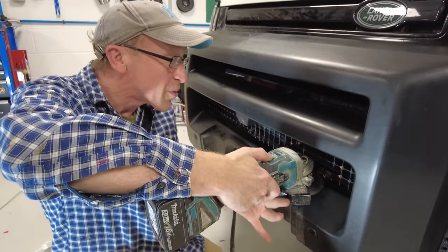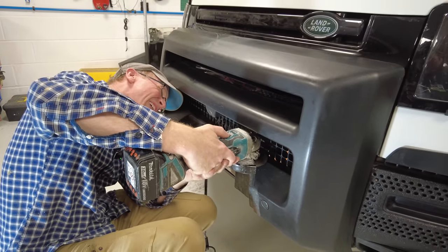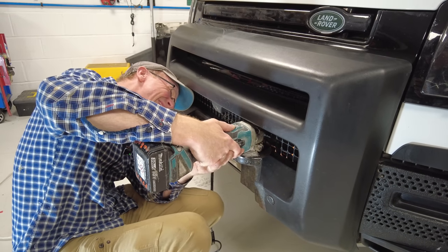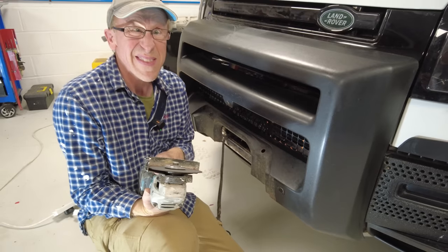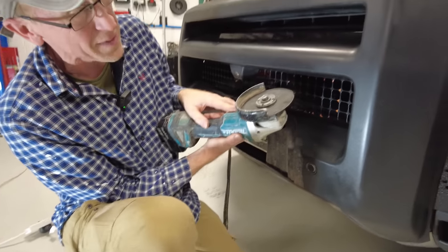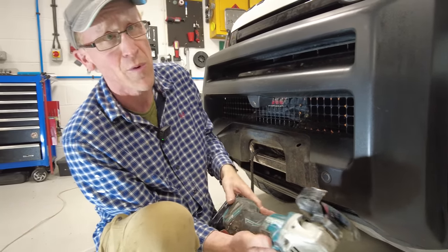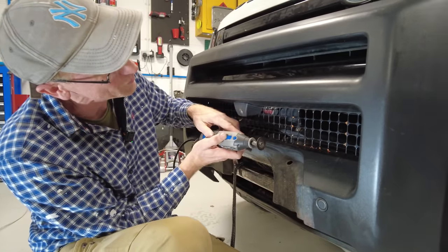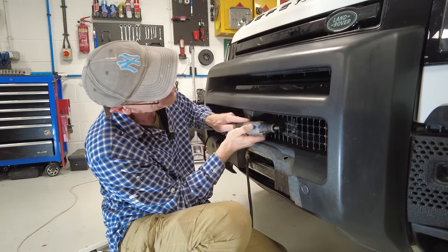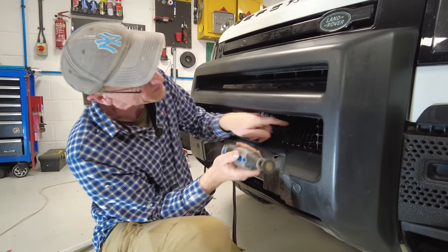We'll put a bit of masking tape on the bottom there to protect it. The Dremel should be quite easy for the top three bars, but the bottom ones are going to be a problem with the angle — so for those we'll use the angle grinder. I'll cut the top and bottom ones with the grinder and finish the others with the Dremel. Right, we've got most of that out — just one more at the top.